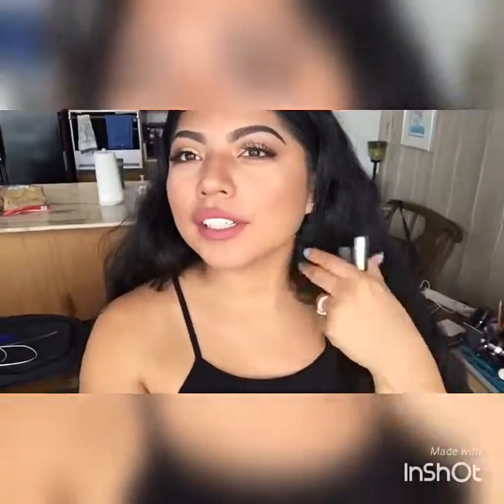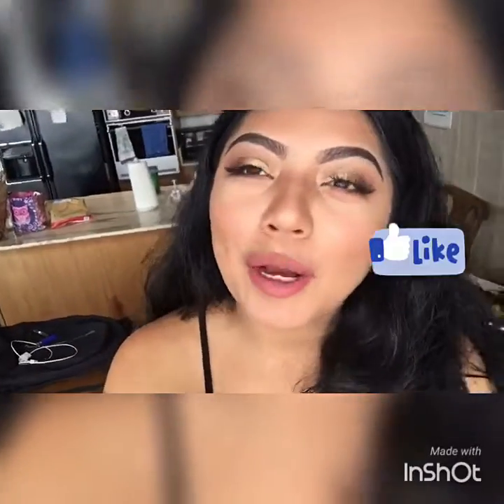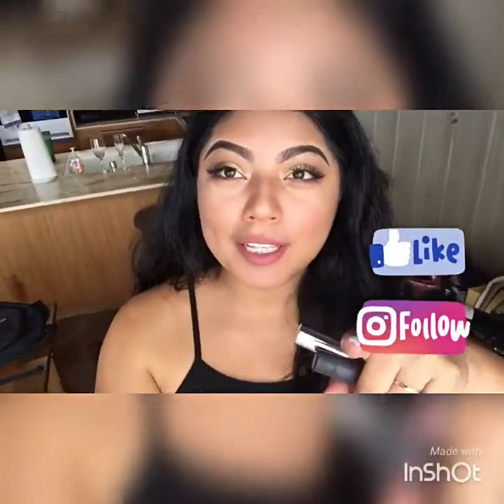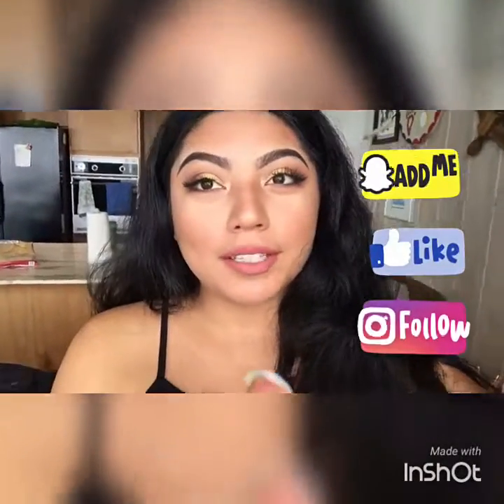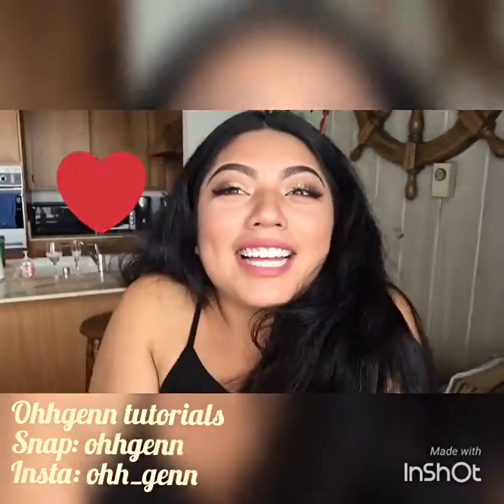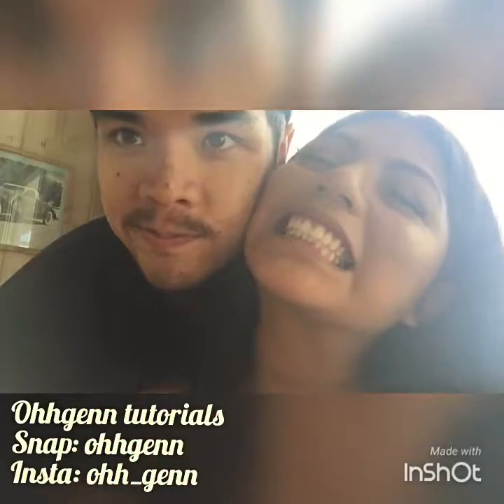I think this is a perfect look for spring. I hope you guys enjoyed this video — stay tuned for my spring break vlog because that will be going up as well. Thank you so much for watching, and don't forget to subscribe. Love you, bye guys!